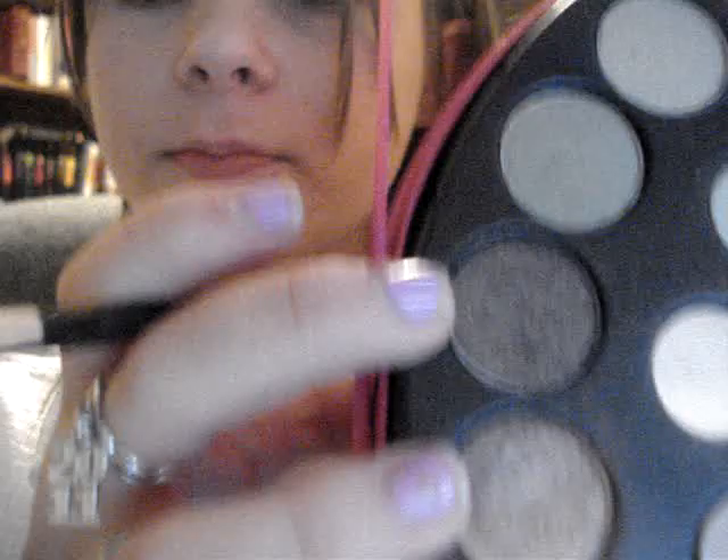Next, I'm going to take two colors from Ulta. I don't know what colors they're called because the label is in my other room, sorry. But it's these two colors — one is like a very dark brown with gold glitter, it's so dark it's almost black. And the other is a medium shiny brown, it's very pretty. I'm just taking both colors together and putting them in my crease.